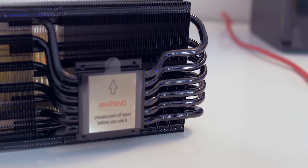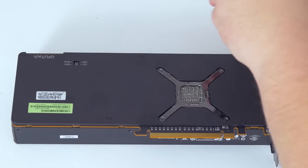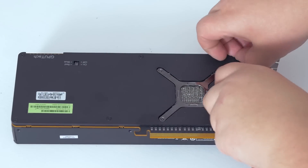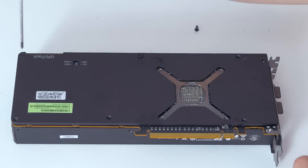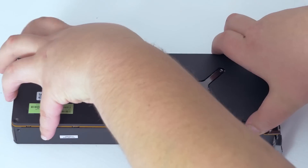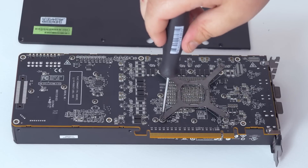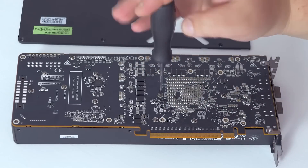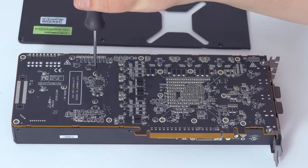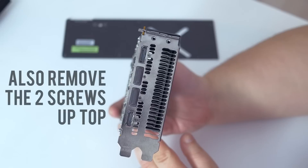We've got my PowerColor RX Vega 64 here to fit the Morpheus 2 on. The first step is obviously taking the reference cooler off the card. Remove all screws you see on the back, starting with those that keep the backplate in place. Once removed, the back of the PCB is accessible. One tip for the retention bracket of the stock cooler: go easy on the four screws in opposite corners — there's a lot of tension on it, so be careful as it tends to spring back wildly when loosened. Remove all other screws and take note of which goes where, since they have different lengths and diameters.